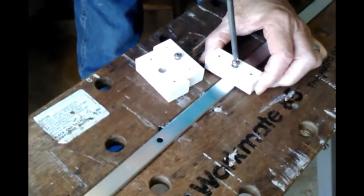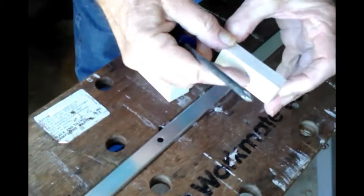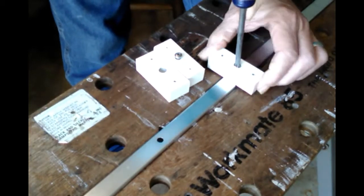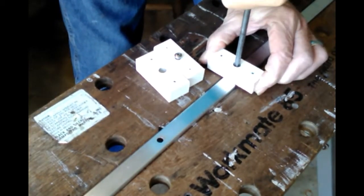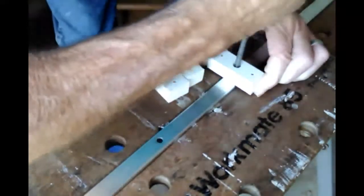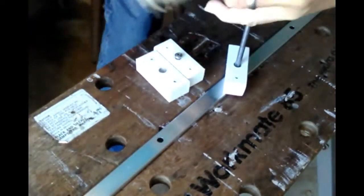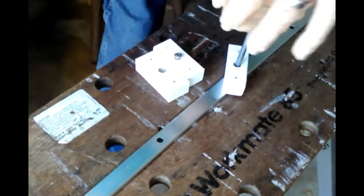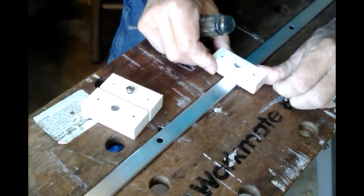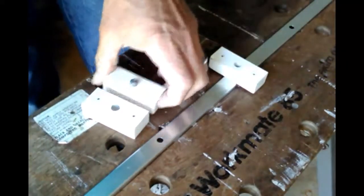To start, I attach the insulator — get it started so that I have some sticking out, get it in the hole and start screwing it down. It's a sheet metal screw going into sheet metal, so you want it tight. Don't use a drill; use your muscle, because it is a sheet metal screw going into sheet metal and you can strip it.